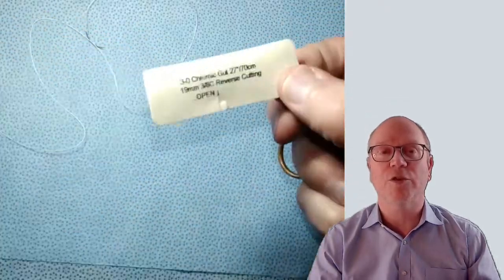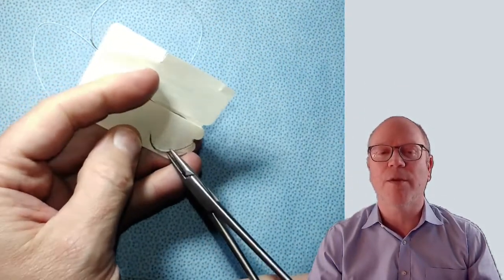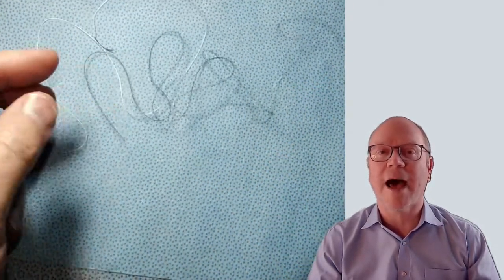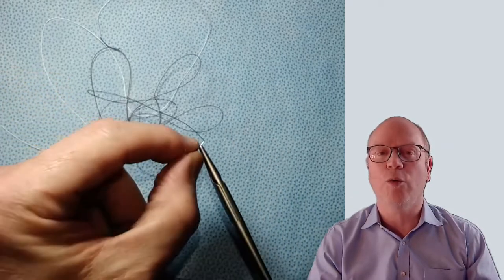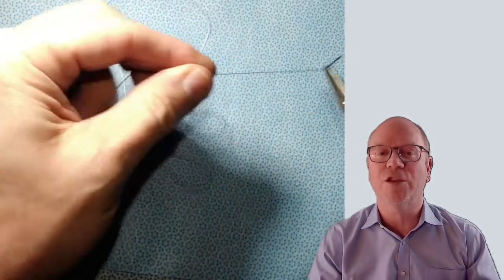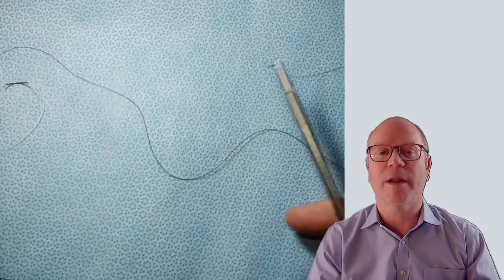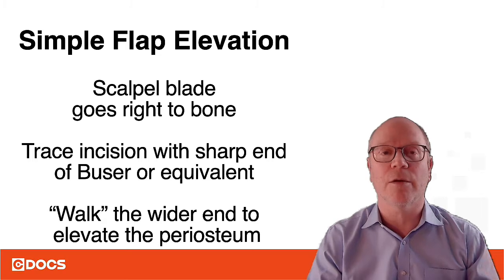Chromic is a great suture too, but very different. When you pull the 3-0 chromic out of the package, you can see how it binds up together — it's got a lot of memory. So you have to stretch it out: hold one end in your left hand and drag it through with tension. It usually takes two or three times, and you can see it gets better each time until it's ready to go.